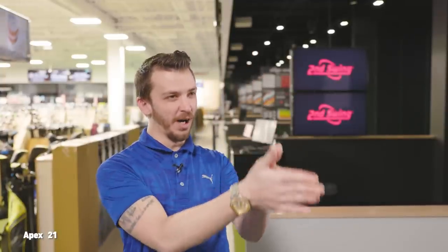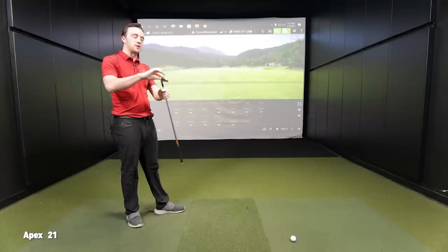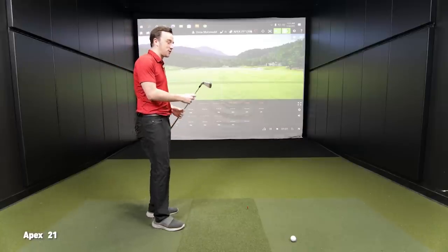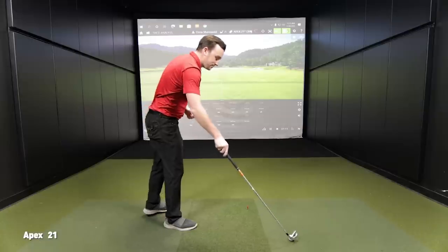We're going to lead out with the Apex 21, probably a little bit more forgiving. We talked about sole width, heel to toe — it kind of fits right in between the Apex Pro and the standard Apex 21 in terms of sole design and where the weight is. One thing I'm curious about with TrackMan is the curvature and camber of the sole. Looking at the Rogue ST Pro, there's a lot more of that curve on there, and I'm curious to see what type of performance difference that generates.